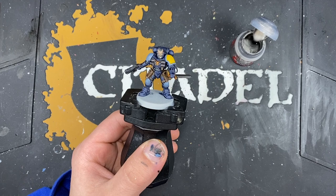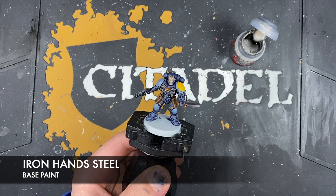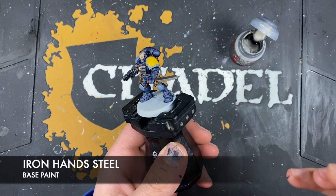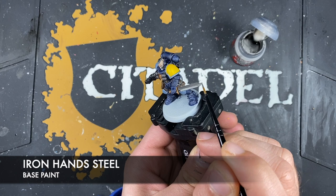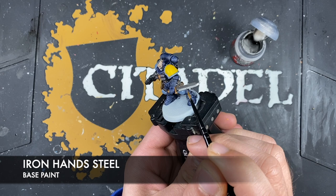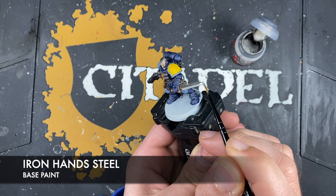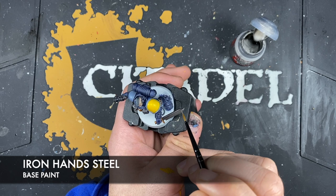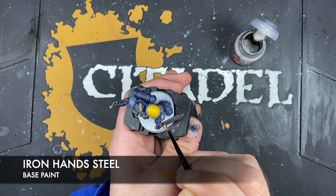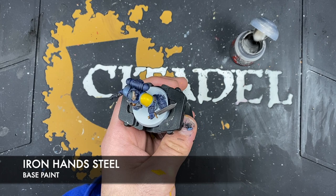With that done, what we're now going to do is highlight all of the silver details, and the colour we're going to be using for this is Iron Hand Steel — I've thinned some down on my palette. We're going to do the highlights in two ways: on the blade, we want to pick out the sharp cutting edge doing the whole edge, and then highlight the rest that's still Iron Warriors with Iron Hand Steel. Then we also want to highlight all the rest of those metallic silver details.